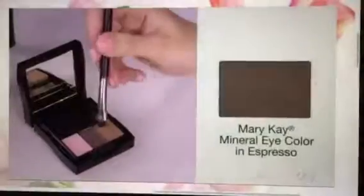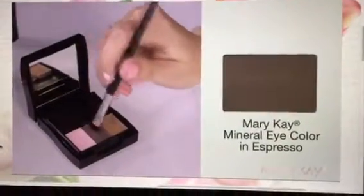Next I want to add definition around the eye, so I'll use the smudger brush to apply Espresso to the outer third of my upper and lower lashes. By doing this instead of tracing eyeliner all the way around, it helps the eye appear brighter and more open.